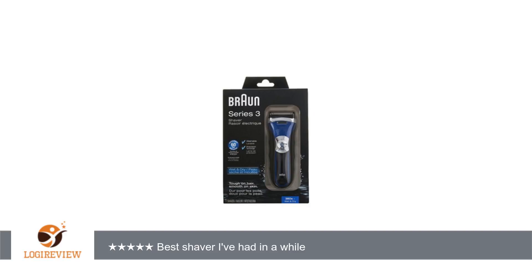The zippered case is nice, but you can't put the cord in it. They also don't give you a plastic guard for the shaver head to protect it — I keep it in the case instead. Overall, I'd recommend this shaver.